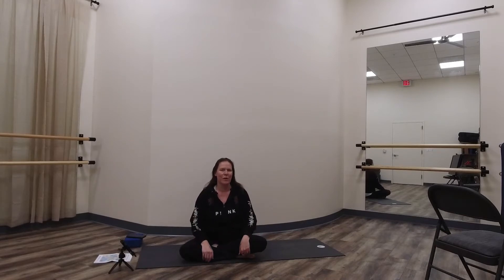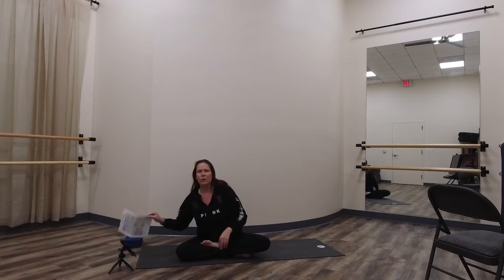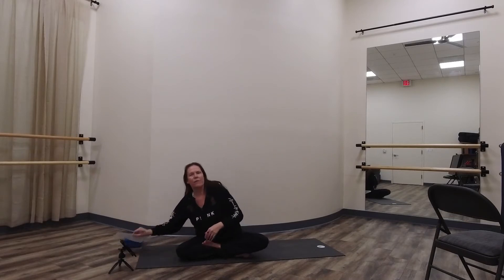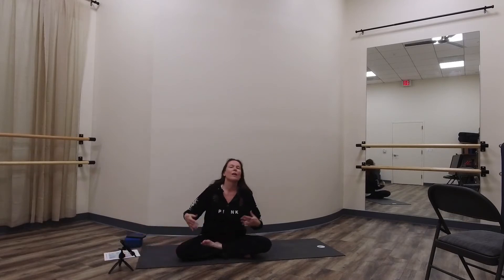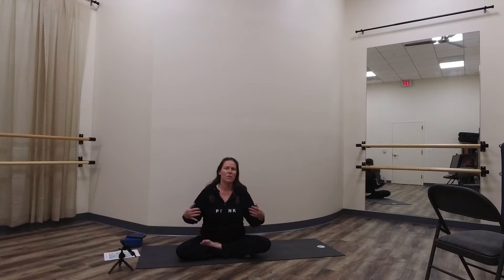Hey guys, thanks for playing around with our kids summer yoga challenge from Samskara Stars! We're really excited about being able to do this with you and we hope you're having fun. If this is your first video or the first activity on the little worksheet we have, it's on our website. We're going through different yoga postures, different breathing techniques, stuff like that.